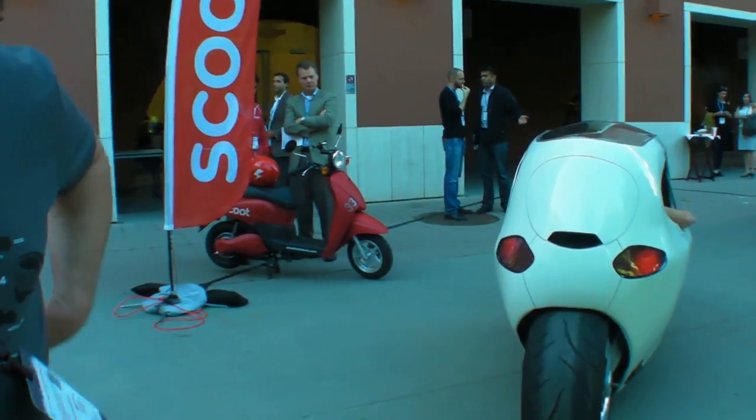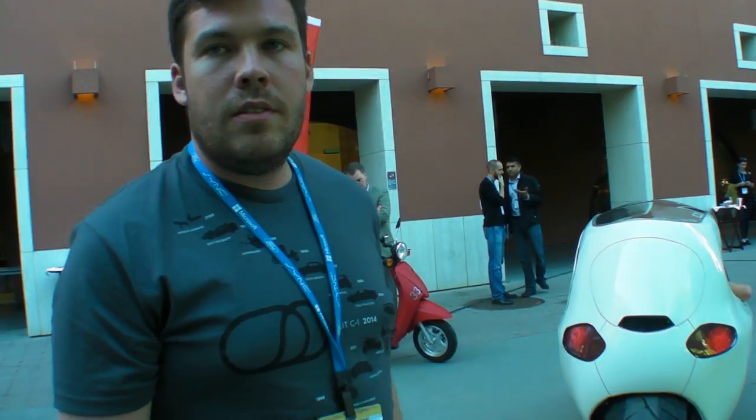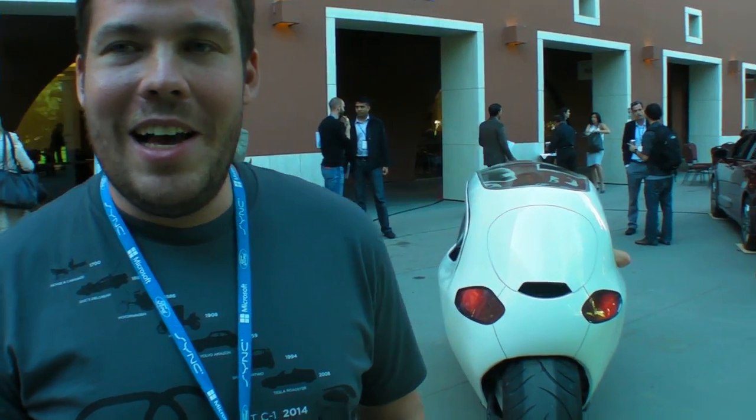The big motorbike and car companies — Ford and others — have seen it. I can't tell you what they say, but they've seen it for sure, and they think it's cool. As for Elon Musk, I hope he has. I can offer him a personal invitation to come to the lab right now.